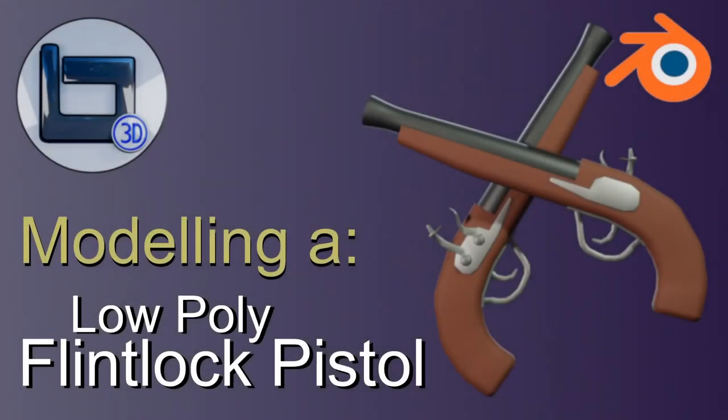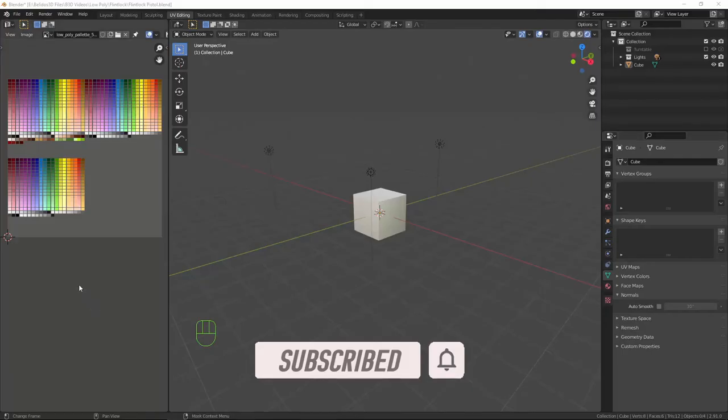Hi and welcome to Bellados 3D, my name is Roy and I create Blender tutorials. In this video I will be creating a low-poly flintlock pistol, so let's get modelling.